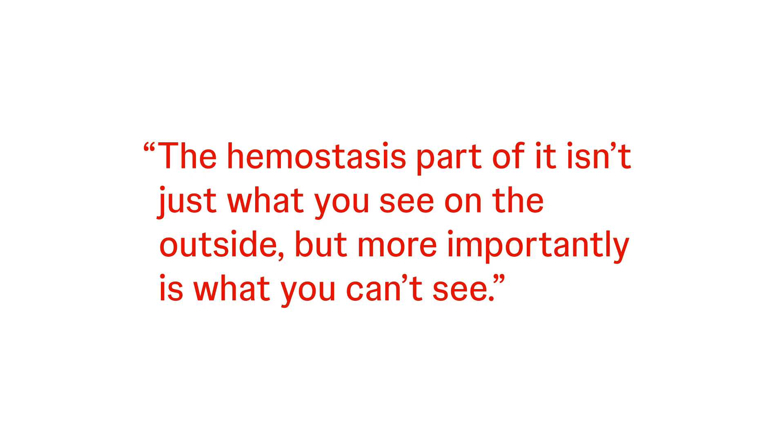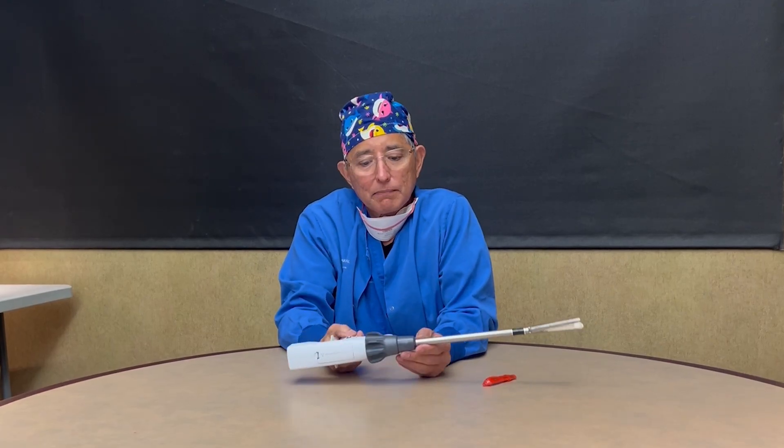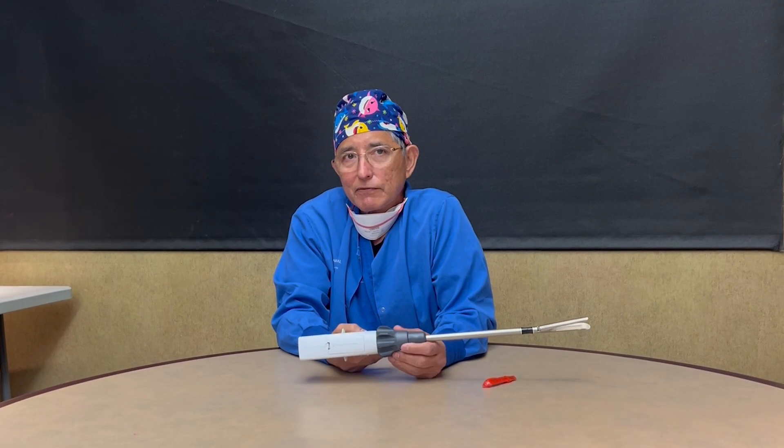The hemostasis part of it isn't just what you see on the outside — more important is what you can't see. If you can see it, you can always clip it, tie it, cauterize it or whatever. But the intraluminal bleeding, that's even more important.